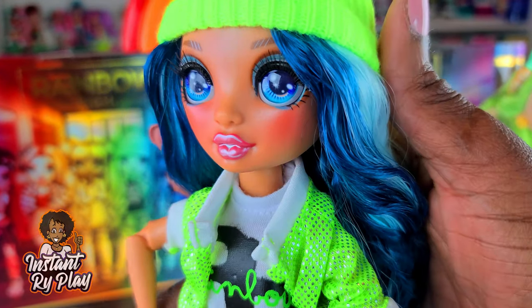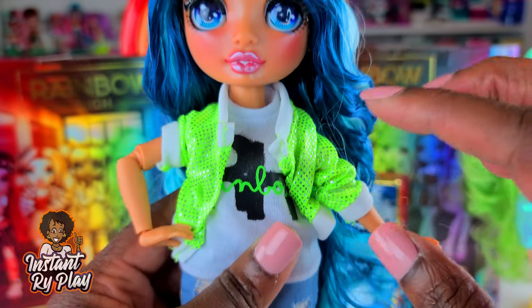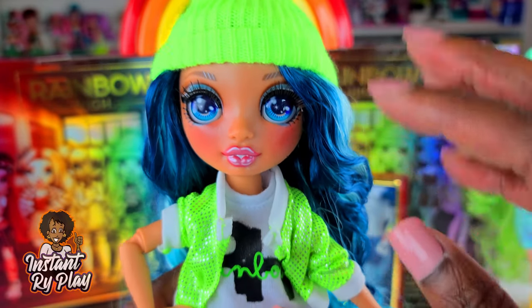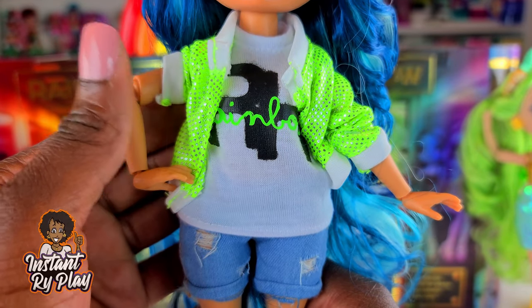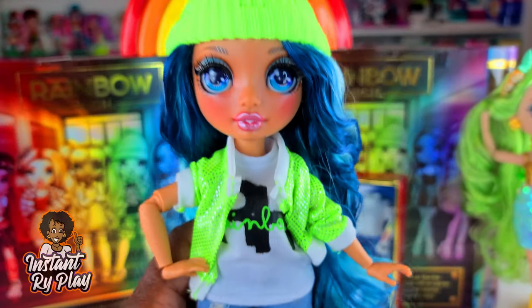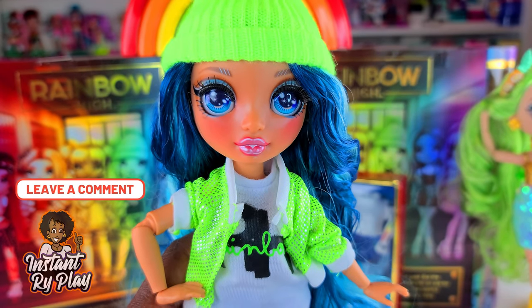This next outfit is pretty simple. I actually put Jade Hunter's little hat on her. She's got on a Fresh Doll's little lime green jacket — I thought that went really well with the hat. Her shirt is actually Jade's Rainbow High t-shirt, and of course she has on Jade's shoes. I thought the blue and lime green was a nice little look for her.